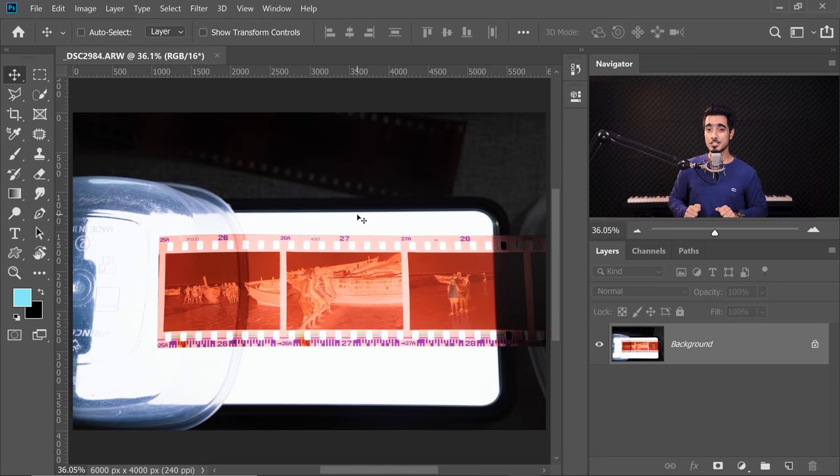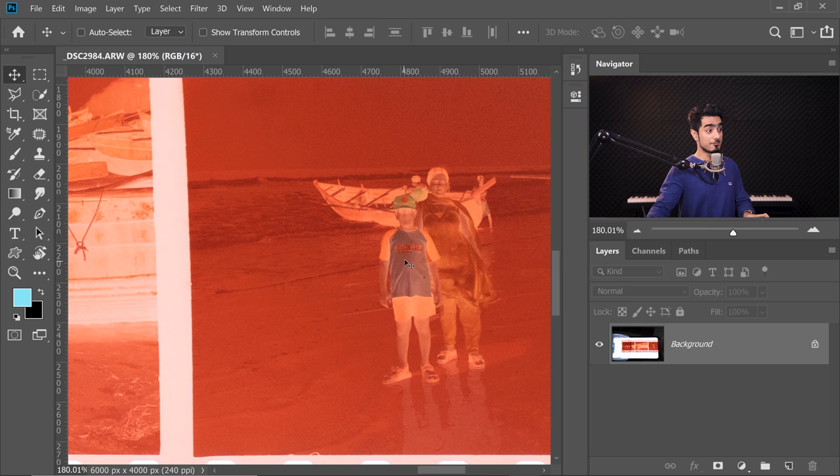So here we are back in the magical world of Photoshop. And if you want to go ahead and download this photo, you can download this 15-year-old photo by checking the links in the description. Maybe it's a 16-year-old photo, I don't even know, but I look pretty small in there and fat too.